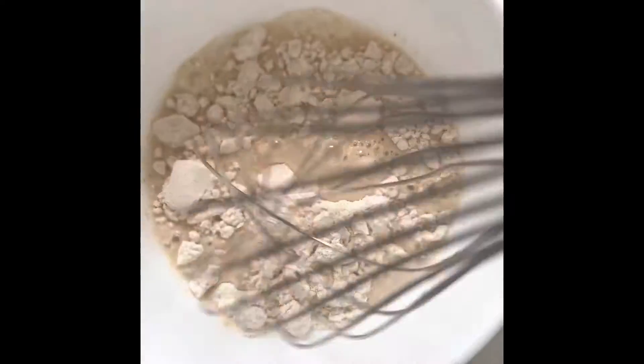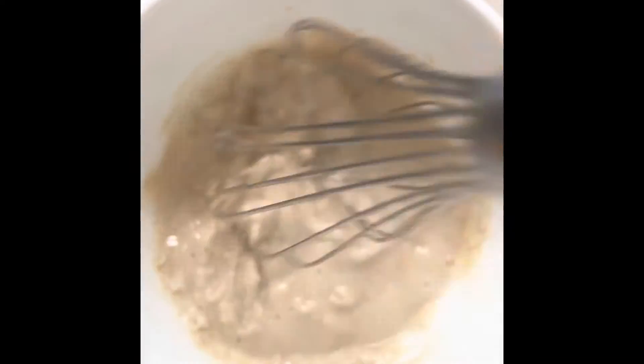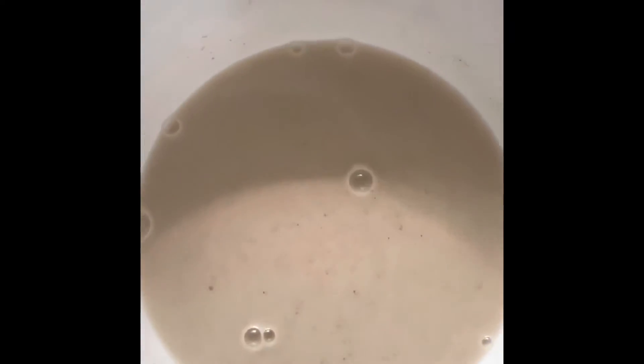Salt to taste. In a bowl, take the flour, add water and with the help of a whisk, mix well, keep on adding water little by little. Keep it aside for 10 minutes.